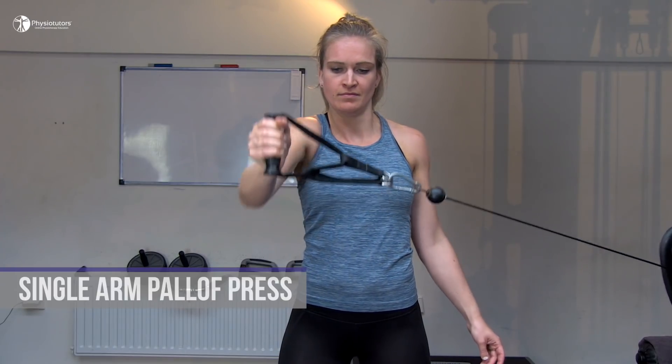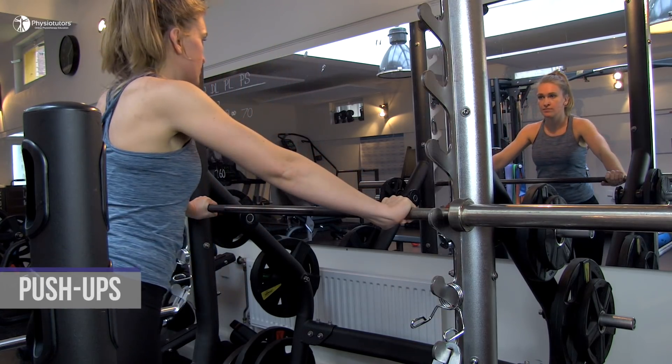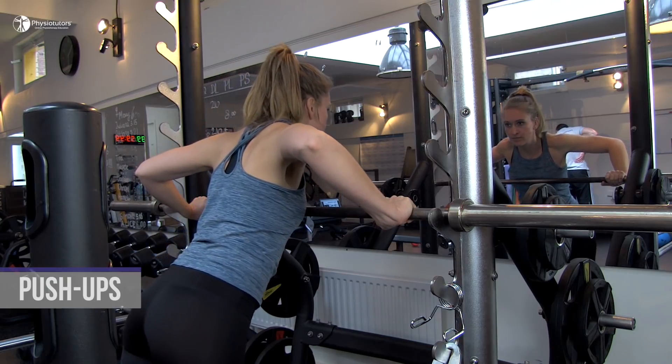A great final progression of shoulder presses are push-ups. Here you can also start with push-ups against the wall and then progress the exercise according to your patient's level of skill and irritability into a more horizontal position.